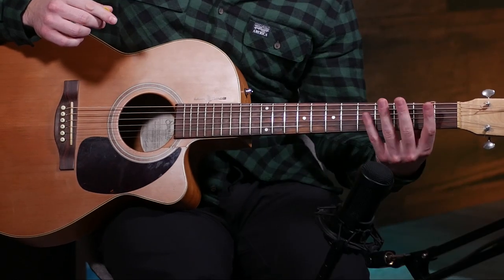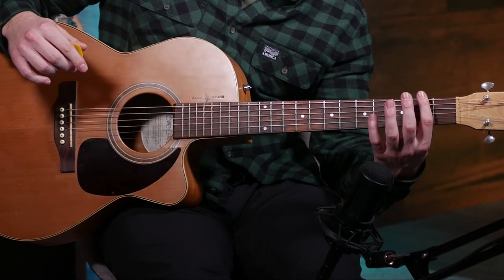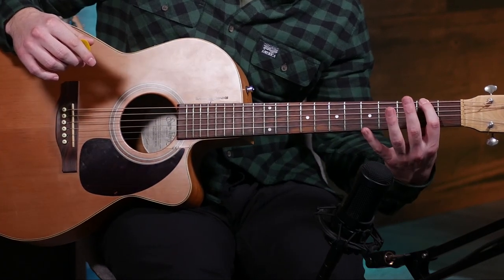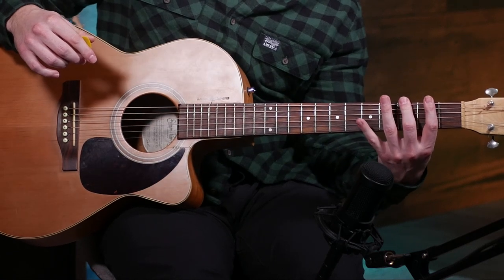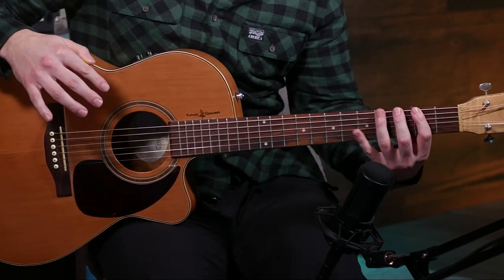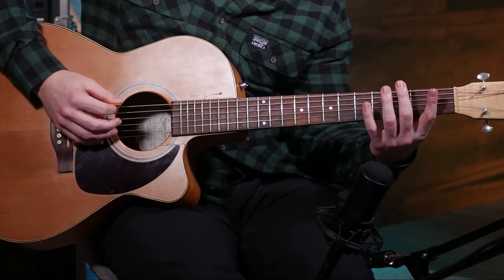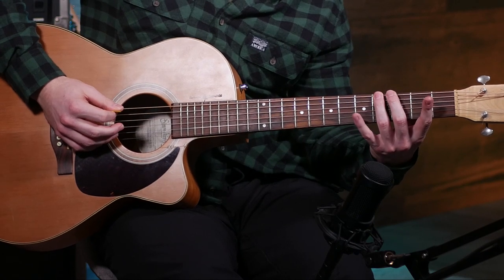Let's learn the notes here. First things first, we're gonna be playing in second position, which means that whenever you're playing the second fret, you're using your first finger; third fret, you're using your second finger; and fourth fret, you're using your third finger, no matter the string. So just keep that in mind. This one's gonna stretch out your fingers. So you're gonna start: open sixth, then third and fourth fret, then moving up to the second fret of the fifth string.